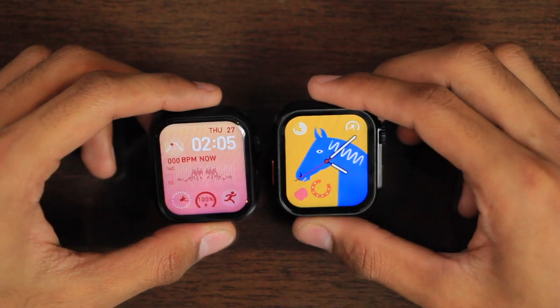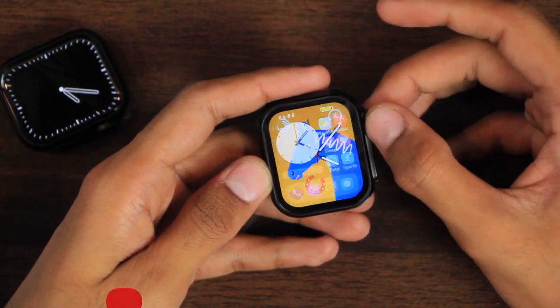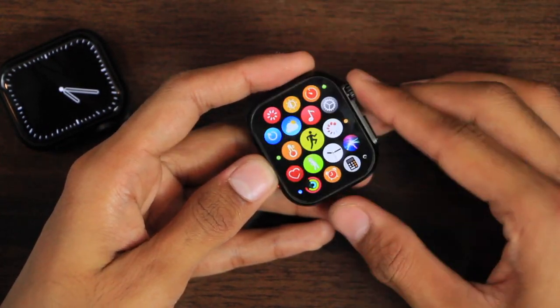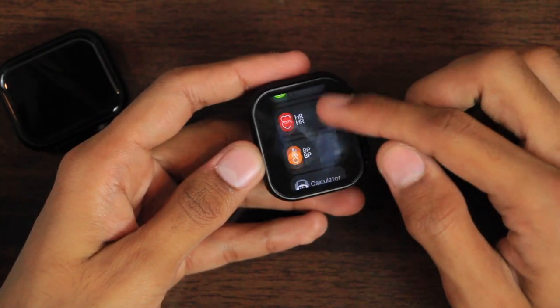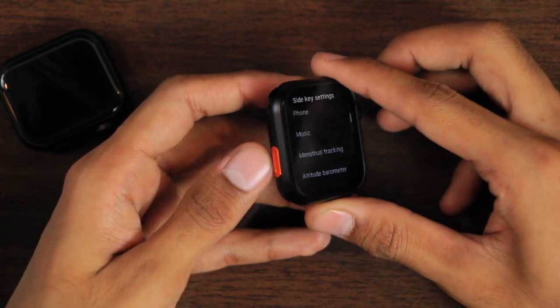Both have a full-size display with even bezels. The action key is insensible on both — you won't hear a clicky sound when you scroll it. The side key can be used to access the menu, same as the click function on the crown key, and the action key can be used to access the app history. You can go to Settings > Side Key Settings to customize the function for the action key.